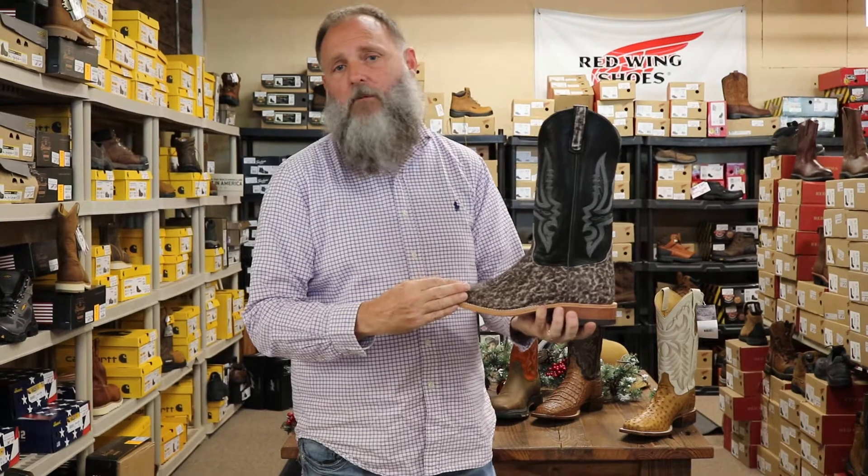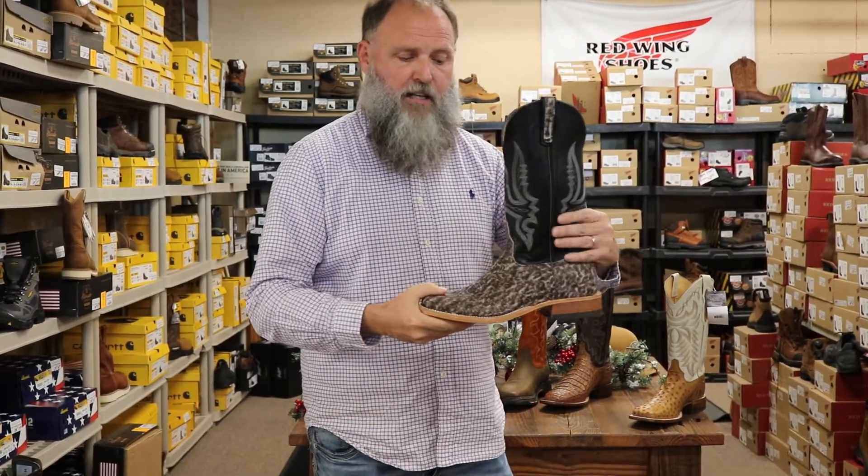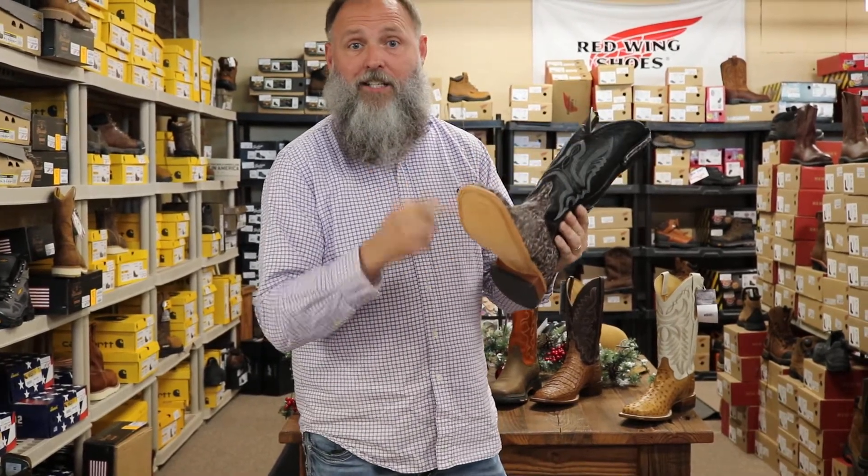Next we have an Anderson Bean Elephant. Elephant is a skin that will last you years and years and years — it can also be resoled. This Anderson Bean is made in the USA with their top-of-the-line leather sole. Check this bad boy out.